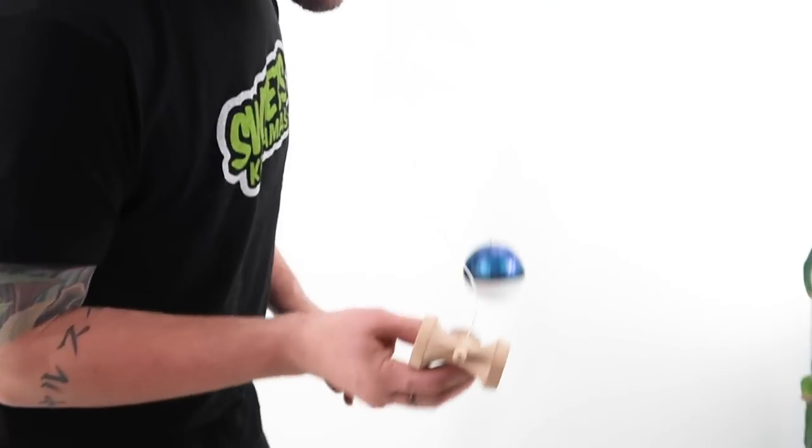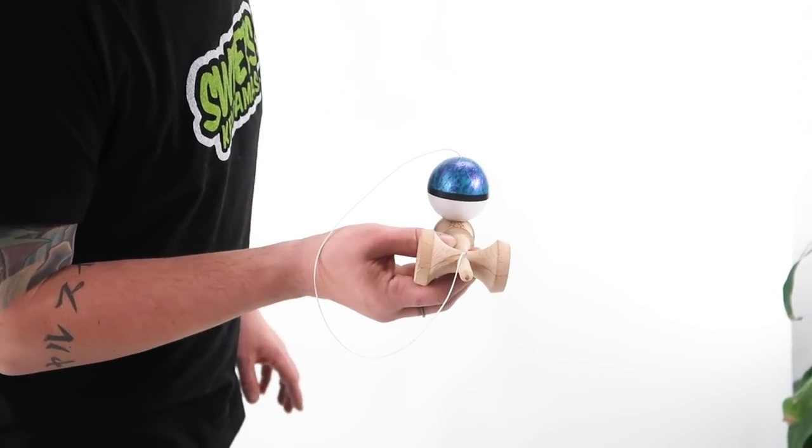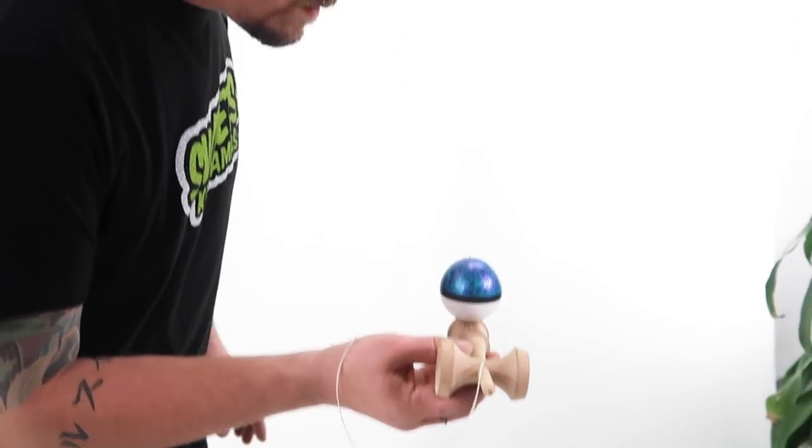I remember trying handle stall for the first time and thinking that it was impossible, but it's one of those tricks that if you practice it a lot you're going to be able to do it in no time. So get out there and practice your handle stalls. Thanks a lot for watching — if you've got any other tricks you want to see us do, please comment them below, and as always, thanks for subscribing to the Sweets Studios channel. Until next time, peace!